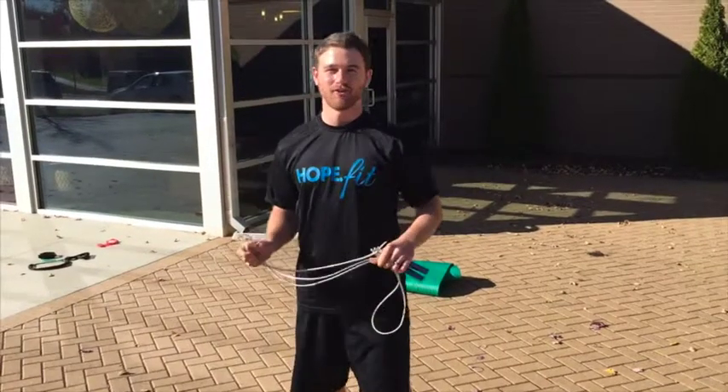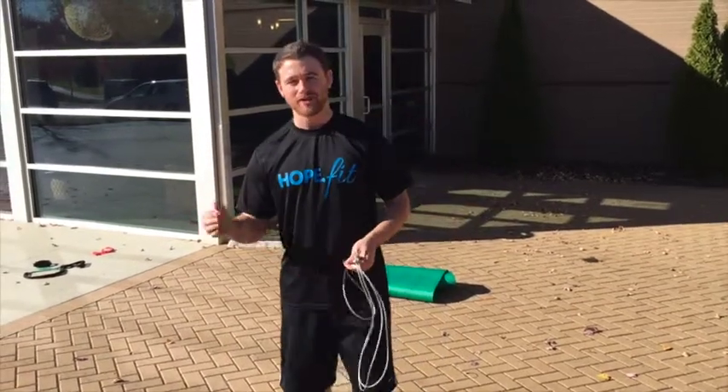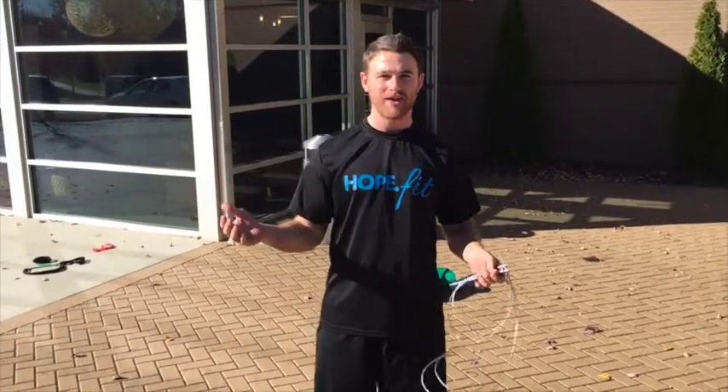Hey guys, welcome back for another episode of HopeFit's Tip of the Week. This week we're going to cover non-running cardio — things you can do inside your house or hotel room that you don't need to have a treadmill or nice weather to go running in.